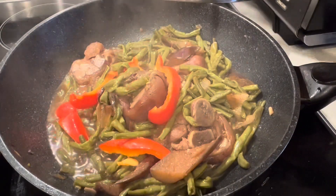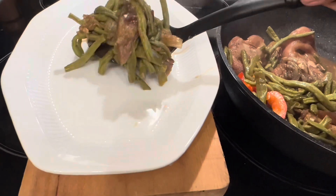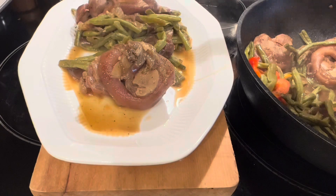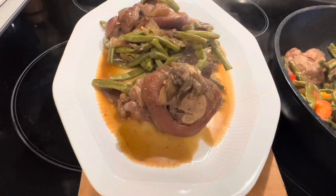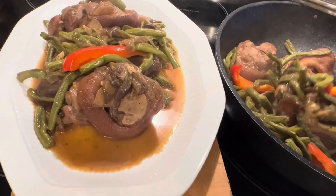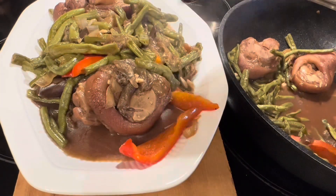Good morning and good evening! I'm going to cook stir fry with string beans and eggplant with pork legs — very delicious and very yummy. You have to try, guys. Normally we eat this with rice and I cooked this for our lunch. Thank you so much.